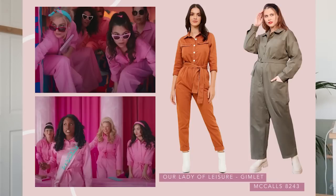Next up we had the scene where they were trying to get Barbie World back and they were all wearing pink boiler suits, which I thought were great. Pattern-wise, the Our Lady of Leisure Gimlet — if you are looking for something with a slightly slimmer leg, I thought this would work really well. It's got buttons up the front and the crucial thing about this look was having a tie at the waist, which this one does. The other option is the McCall's 8243 — this is a wide leg, which is probably a little bit more similar to the movie, but it's got buttons down the front and pocket details that you can include or leave off. I thought both would be really good.